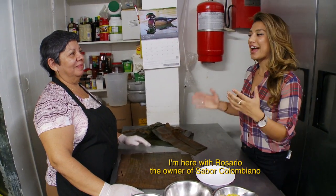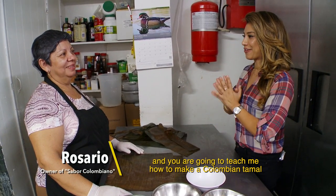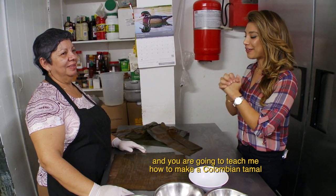Today we're at Sabor Colombiano, and I can't wait to show you how Colombia does tamales. I'm here with Rosario, the owner of Sabor Colombiano, and she's going to teach me how to make a tamal colombiano.